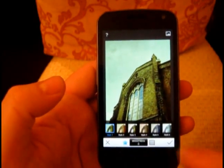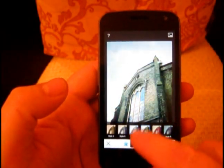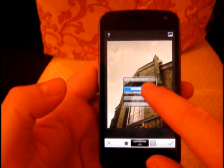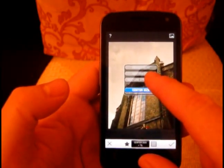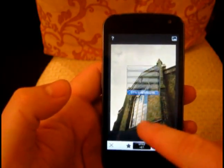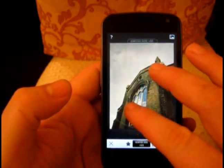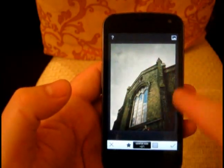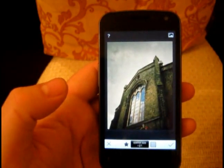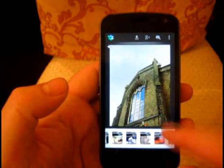If you want the look of cross-process film, click on the favorites and you can quickly nip through — there are loads of presets. Or we can actually make our own style and fine-adjust it on screen. We can add a vignette, adjust the style, change it in the middle and darken it around the outside. How good is that? All of a sudden you're starting to get really powerful adjustments.